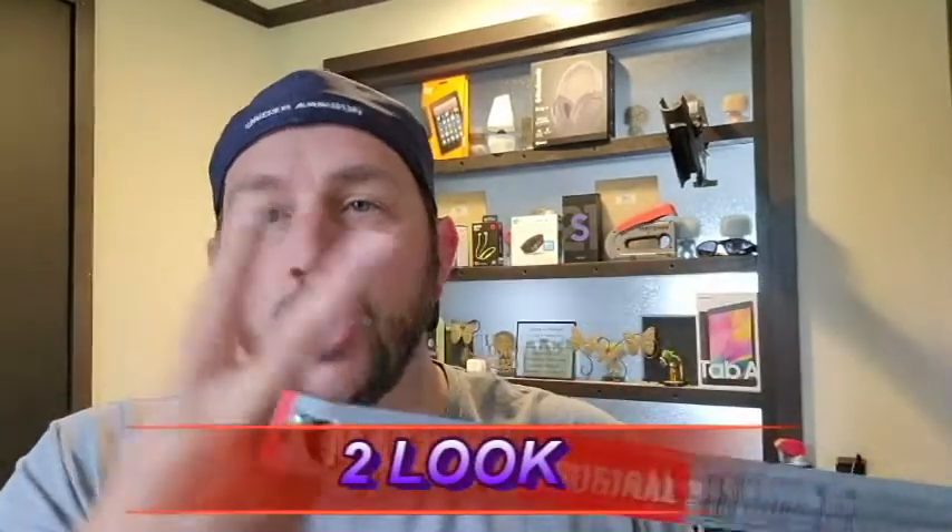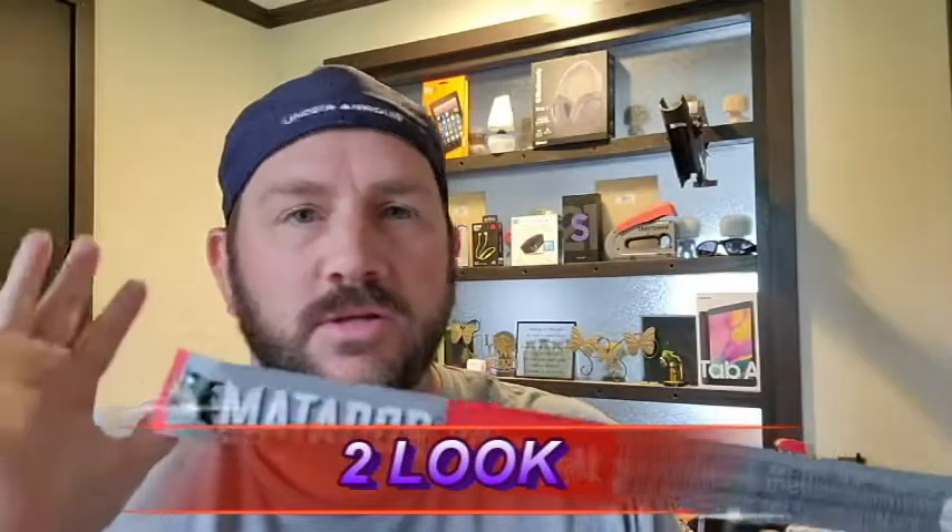I've never had this brand. There's really nothing too special about the way the packaging looks — it didn't even catch my eye. I was just looking at everything and I saw the name and said I've never had this before, this would make a good review video. So we're gonna go with a straight two on the packaging today.